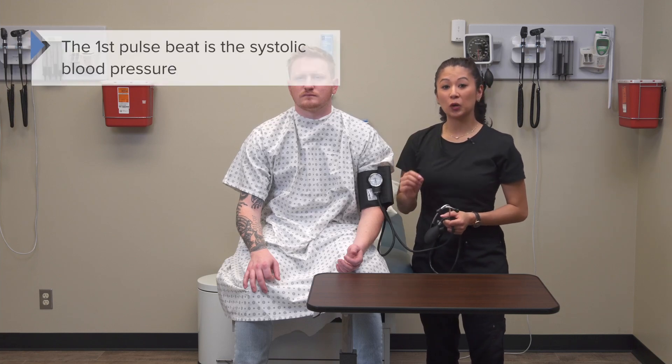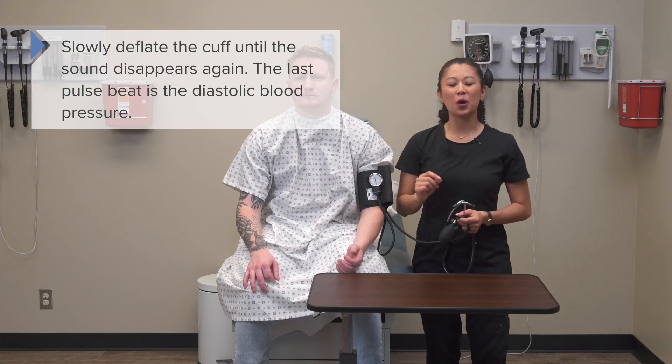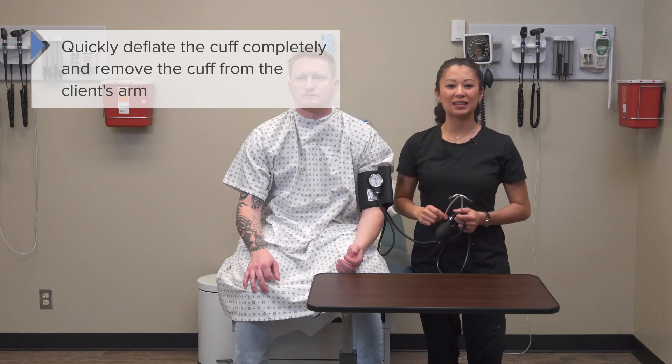Once the cuff is inflated and we're slowly releasing the valve, keep your eyes on the gauge. The first pulse beat you hear is the systolic blood pressure. Then you'll hear beat, beat, beat — and the last beat you hear is noted as the diastolic blood pressure. A key tip: when you first start releasing, the needle may jump, but wait until you hear that first actual pulse beat for the systolic. The last beat gives you the diastolic. Then slowly and continually deflate until you obtain your reading, and quickly deflate and remove the cuff from the arm.